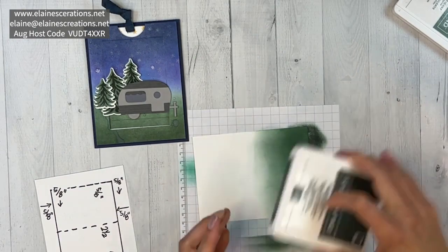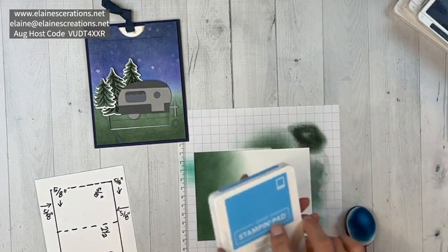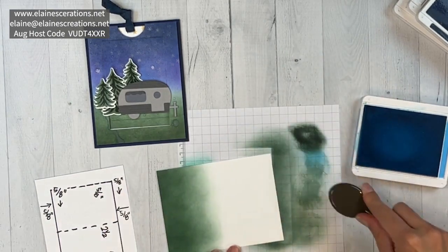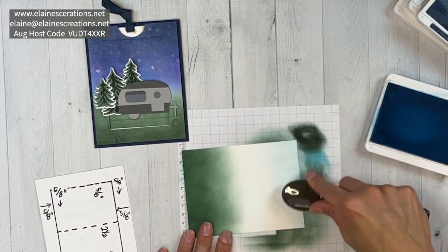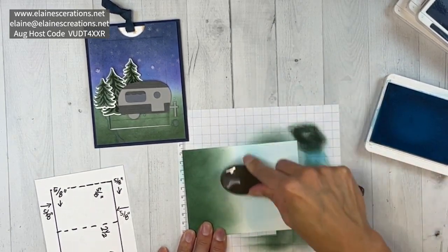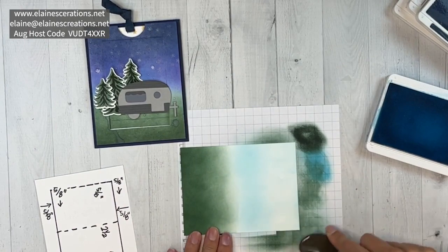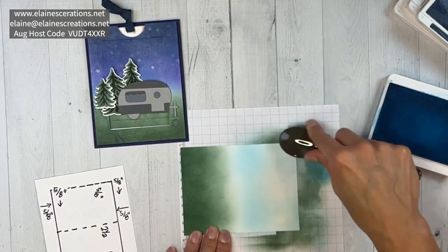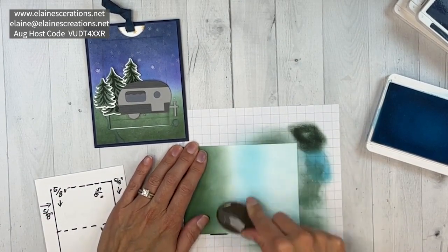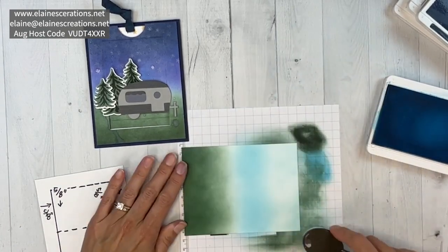Now we're going to do the sky, starting with Tahitian Tide and then Night of Navy. Same thing — just start softly, don't have to worry about the top too much because we're really going to get the ink in here. If you want more of a fixed horizon line you can use a Post-it note, masking tape, or Stampin' Up has masking paper. We get this kind of glow in between that I really like.